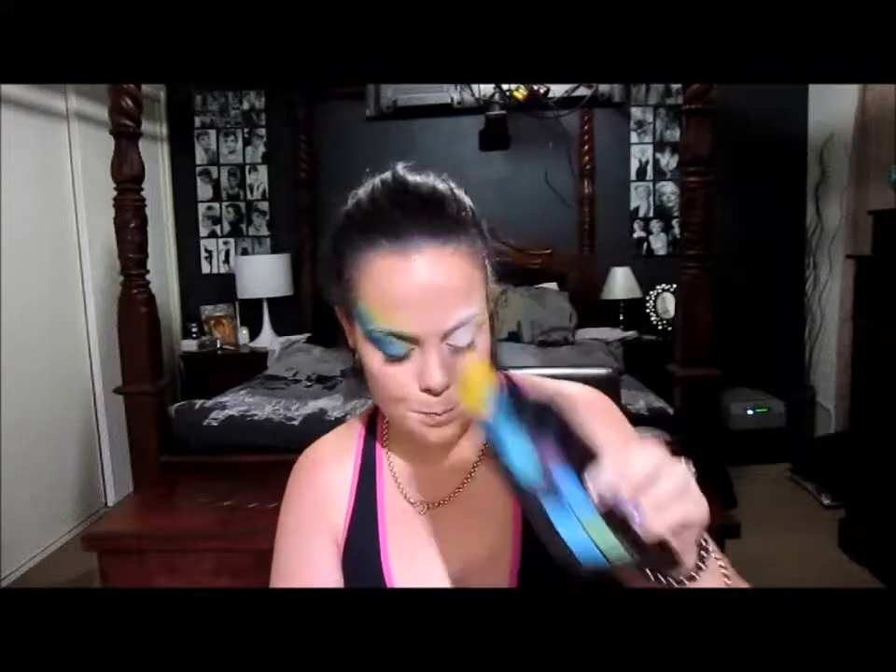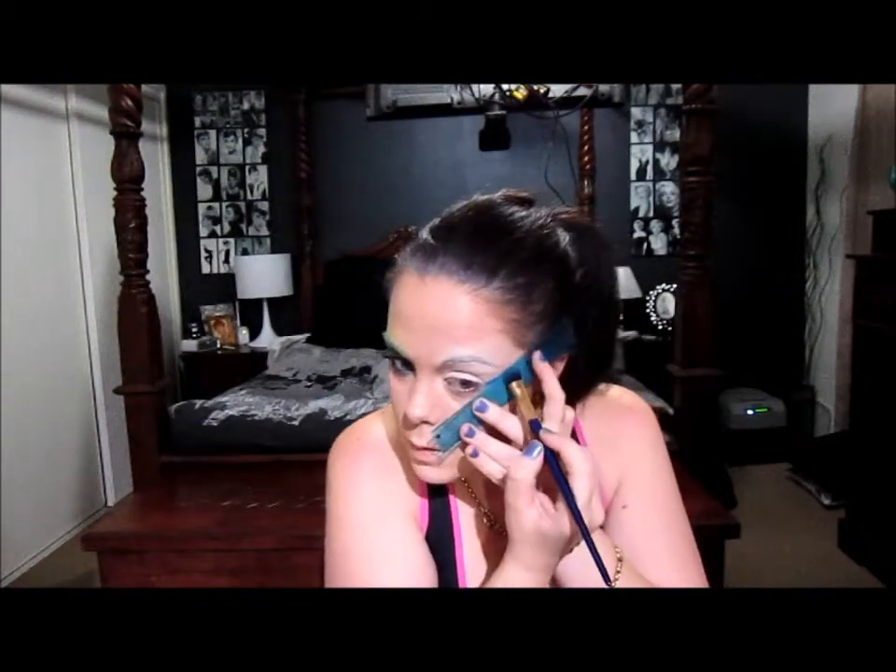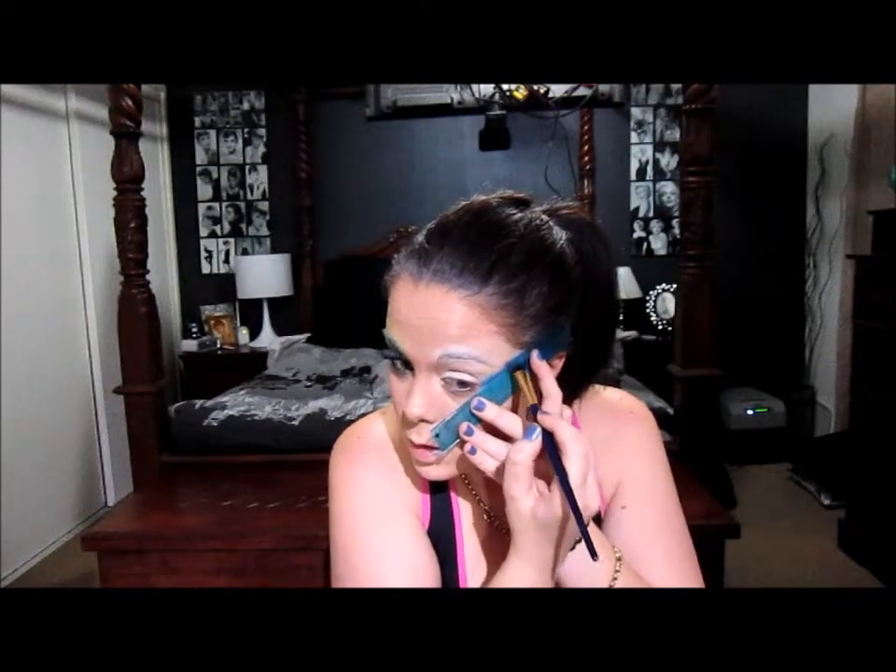Next we're going to take anything that's flat and skinny that you have. I'm just using a ruler - you can use a bank card or whatever else you can use in a lot of videos. The first colour we're going to take is this blue Inglot colour. I'm going to take the ruler and an eyeshadow brush and place the ruler like we would if we were applying tape, and basically pack the colour along the ruler.